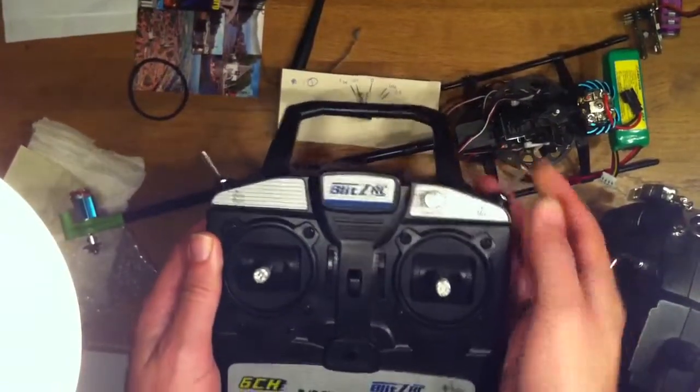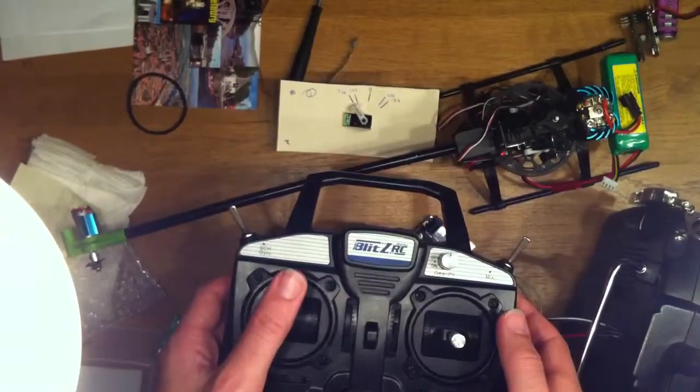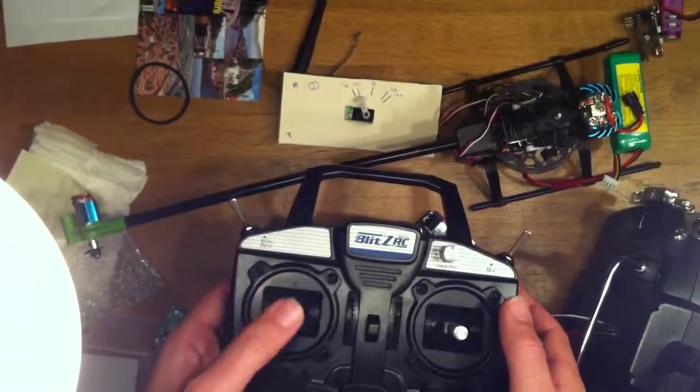Now if I hold the idle up switch, you'll see we have a V-shaped throttle curve here.